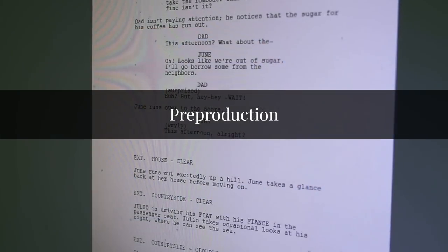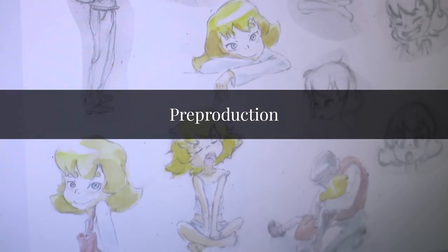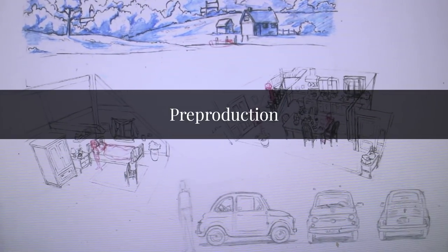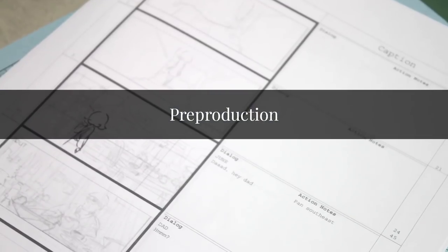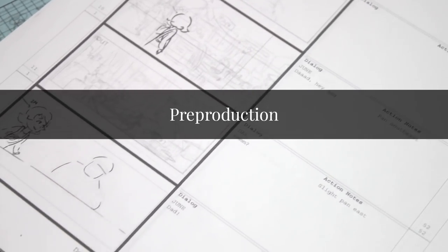So before production, there is pre-production. In pre-production is where we figure out the concept, the idea of the film, and what the designs of the locations and characters are. After that comes the storyboards. Storyboards plan out the action and cinematography of the film. Here is the storyboarded sequence of the scene that we will work on in this tutorial.